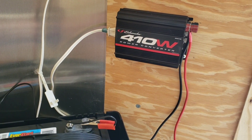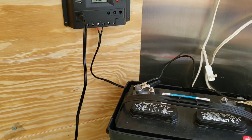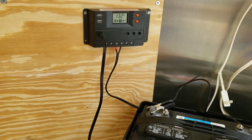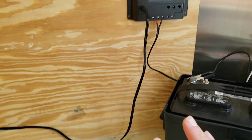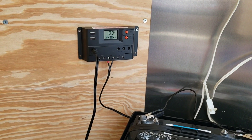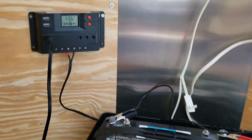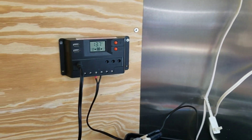From there I've got this inverter that I already had — I'm going to eventually get a more powerful one, but 400 watts should be plenty to run fans and lights in the trailer. This should be able to do what I need to do when I'm out in the woods primitively camping off the grid — I won't need any electric hookups. You can set these solar panels outside and then you've got instant electricity inside your trailer.